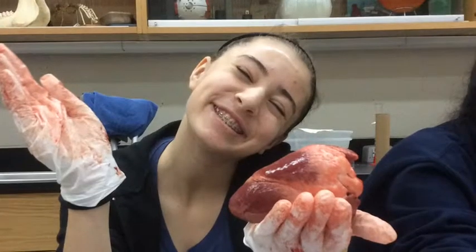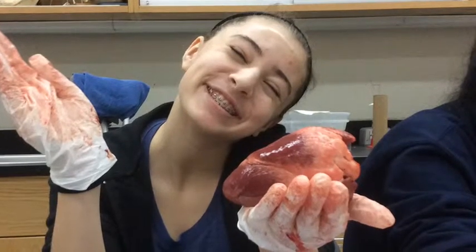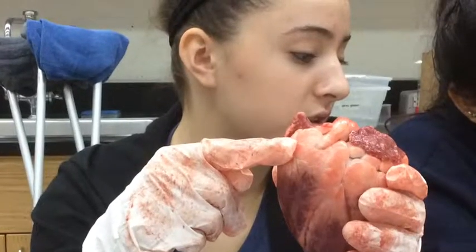The coronary veins drain blood from the muscular tissue of the heart. Coronary arteries supply blood to the heart muscle. There are two blood vessels and they are called arteries and capillaries.